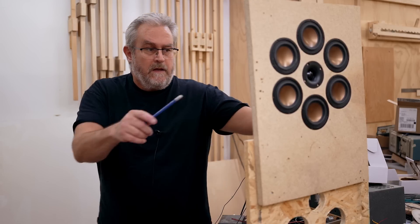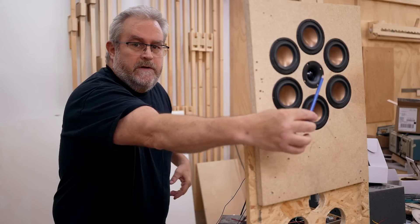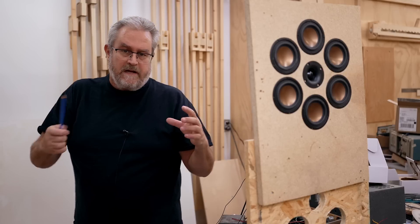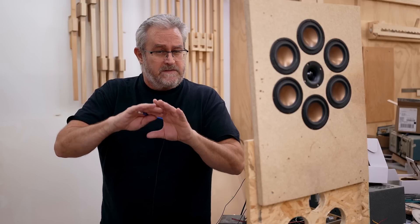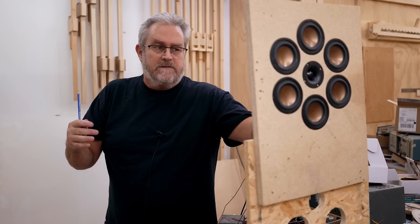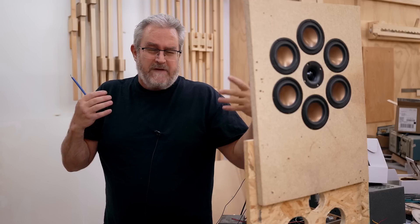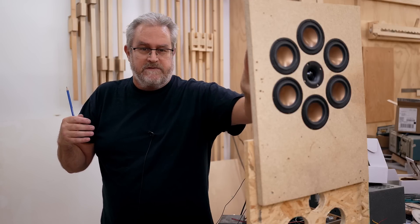I thought I would make a quick video talking about what you see right here. This is an idea I've had for a while and I finally ordered the drivers to try it out. Originally I was going to have four around the central tweeter — you can see the tweeter in the middle. The tweeter is actually a one-inch dome with a horn, so it's horn-loaded. The idea is to create a kind of coax driver with mid-range drivers encircling the tweeter.